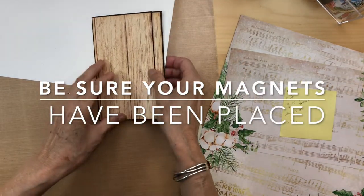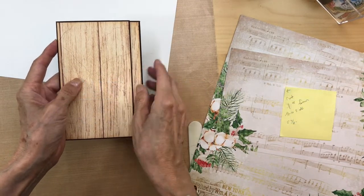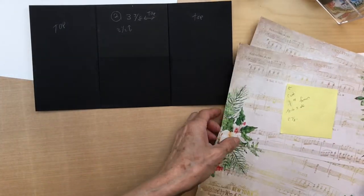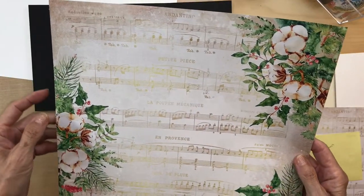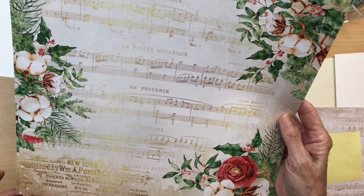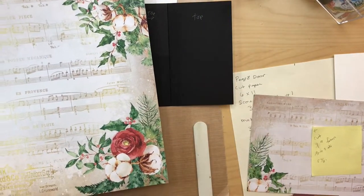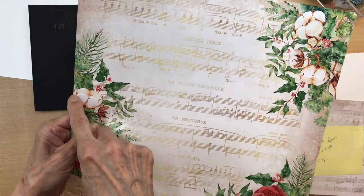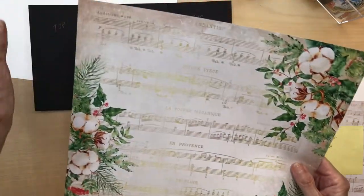Here are our two little panels. There's the first door panel, and here's the second one. Now we're going to work on the inside spread. Go to the 12 by 12 collection, get this piece of paper, and on the left-hand side cut an inch strip off and put it aside. Then measure down from the top and cut five and seven eighths.